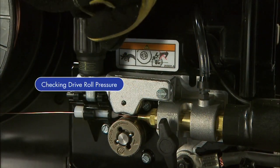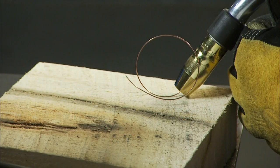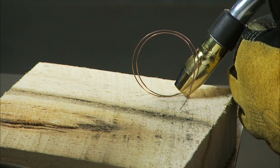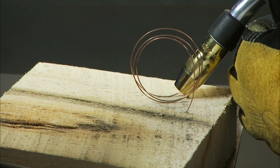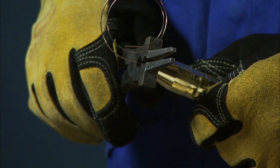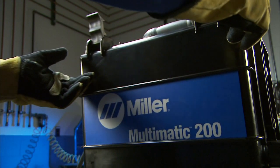Finally, check the drive roll pressure to ensure a trouble-free weld. Place your gun tip over an insulated surface like a wood block and feed the wire until it feeds consistently and curls on the wood without slipping. Adjust the tension as needed. Snip the wire off, then close and latch the side door.